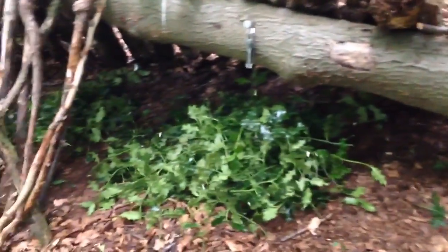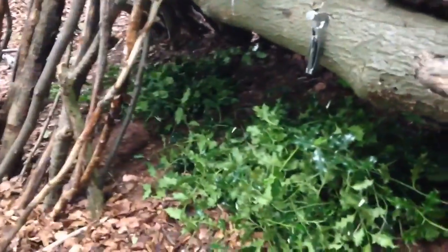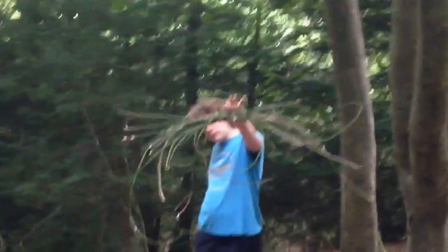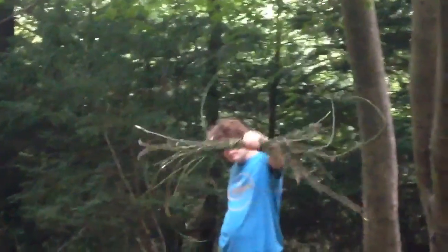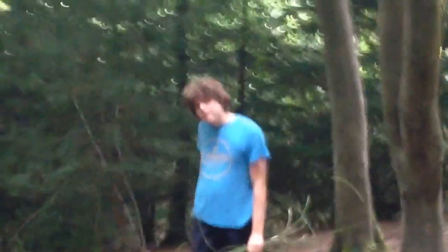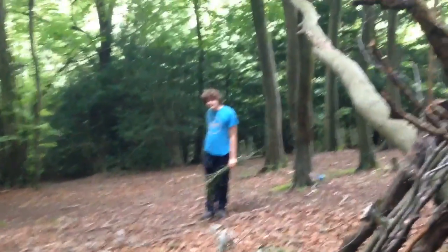We're about to head off to lunch — a bit of tomato soup. As you can see we've started building up the other wall of the bivouac and we've collected a decent amount of holly for the first layer of bedding. Here's the twine that we've made from the branches of the holly — Gabriel's holding it nicely for us. We're making good progress and we'll see you after lunch.